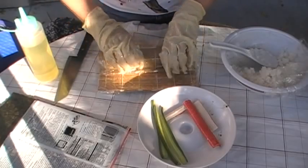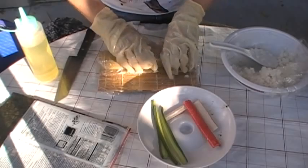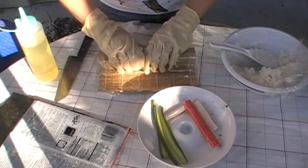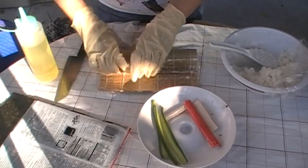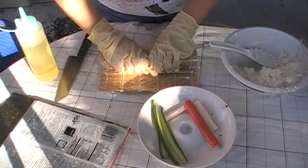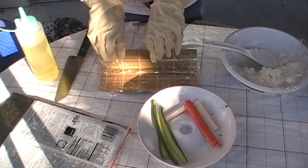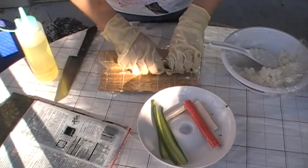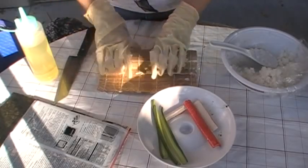This is the time where you want to form it into a shape, either round or square, depending on which form you want. I would prefer a square, so I kind of press it down without rounding my fingers so it won't form into a round shape. I think this is good enough.